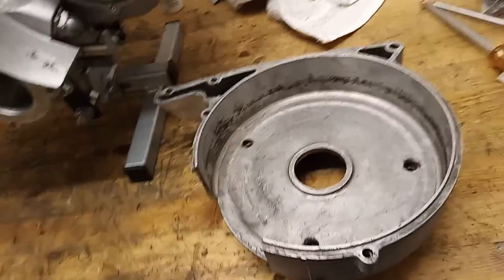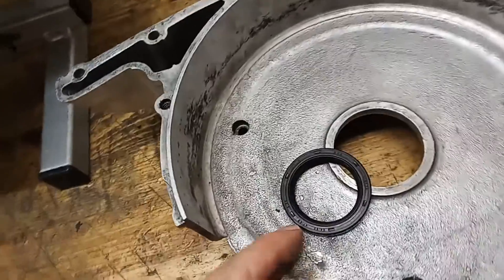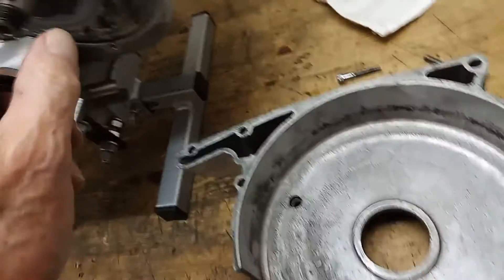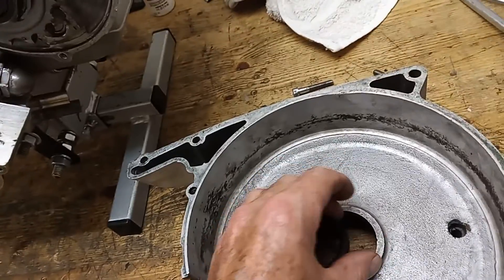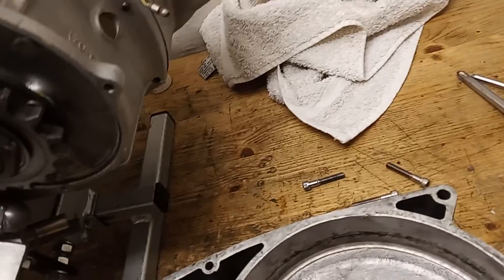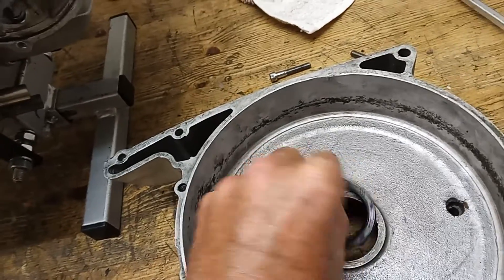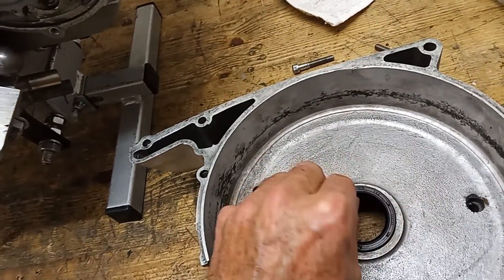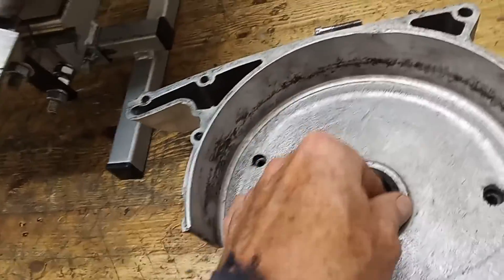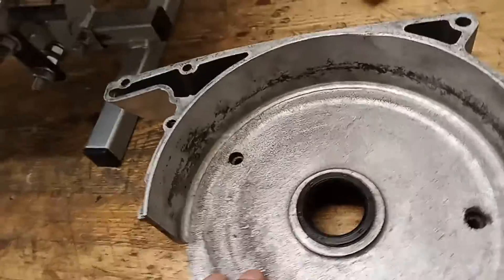Here's the gearbox casing and clutch casing — it simply sits on here and is held on by three screws. But first we have to fit the oil seal at the back. It's not actually an oil seal because it sits here with no oil behind it — it goes out into the atmosphere. It sits in front of the nut and it's really a dust seal, to stop any water, dust, and crud getting into the clutch. It needs to be fitted with the open side outwards, because that's facing the atmosphere — the stuff we want to keep out.